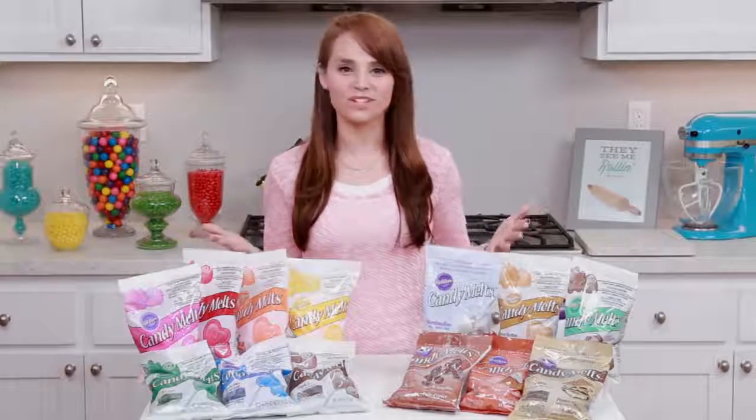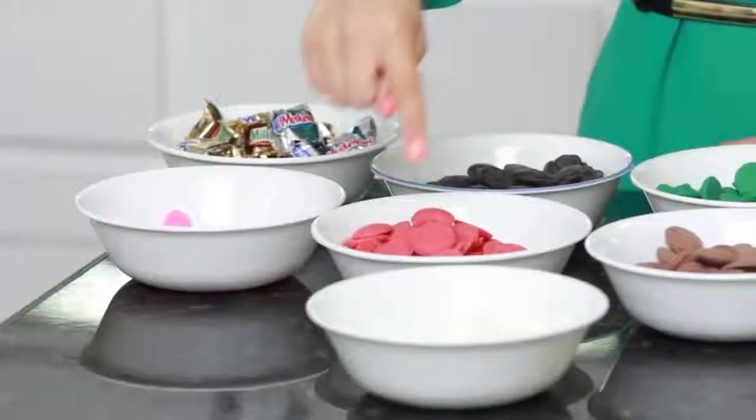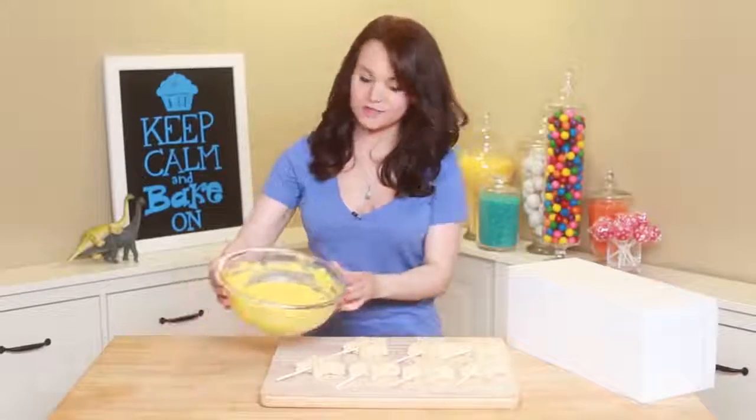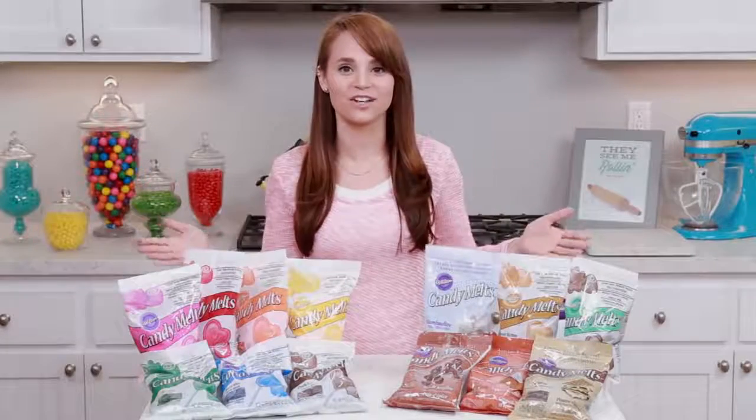Hey guys, it's Ro! I wanted to make a video because I got so many questions about the candy melts that I use on my show Nerdy Nummies. I have been using candy melts for many years and here are a few from my personal collection — I wanted to give you some more information about them.